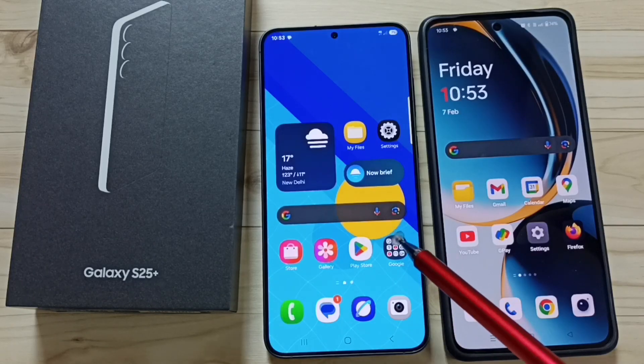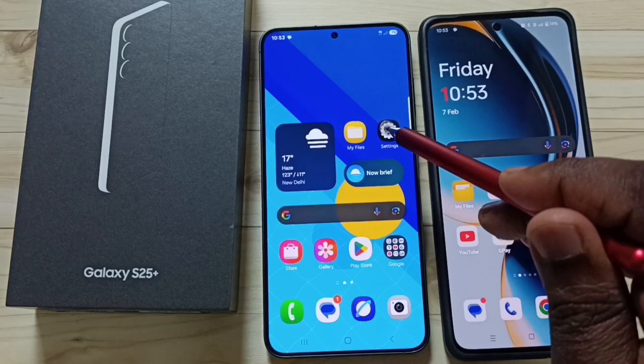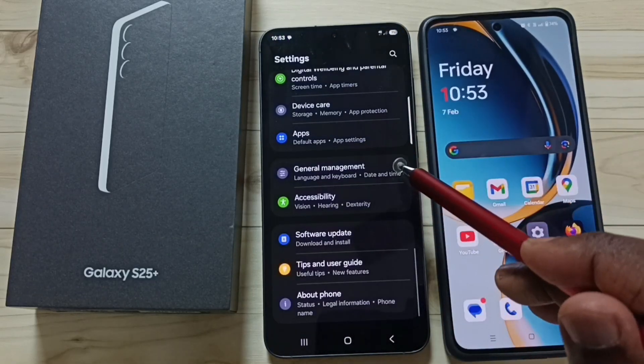Hi friends, this video shows how to fix all Wi-Fi problems. Go to settings and tap on the settings app icon. Go down to general management.